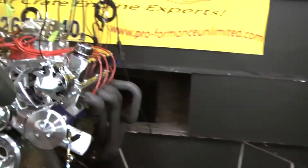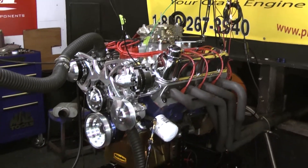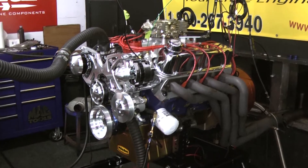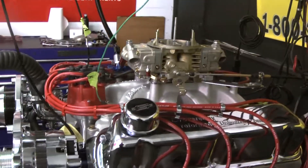We've got a nice Milodon oil pan on this. We got Victor Jr. cylinder heads from Edelbrock, a mechanical roller camshaft, our Edelbrock intake, a Holley carburetor, MSD distributor, and a full March serpentine kit on here.